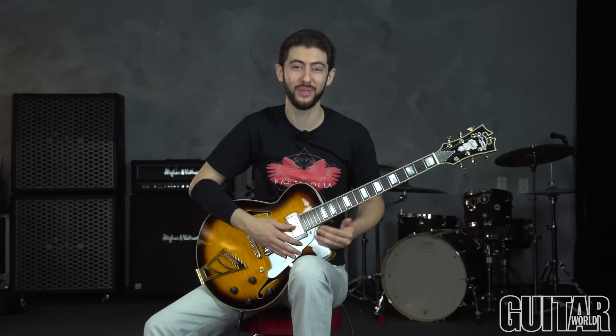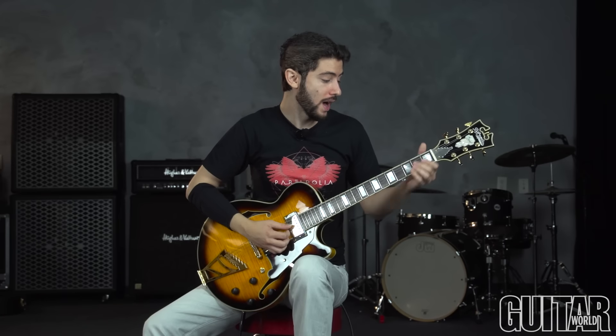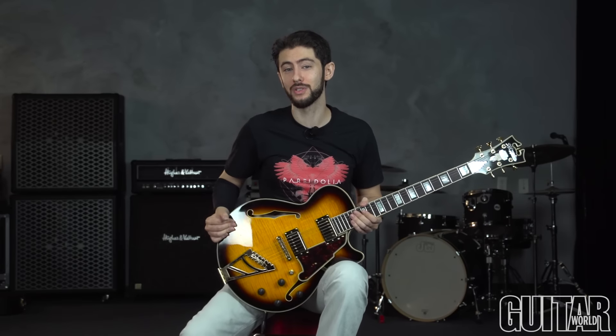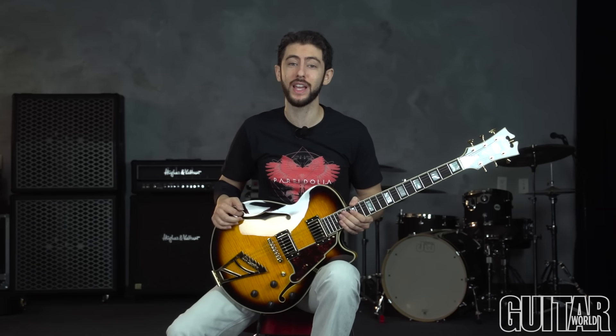This might be a little bit different for any of you that aren't fingerstyle — if you are fingerstyle, this might be a piece of cake. Either way, give it a go. I think it'll add a lot to your playing and maybe open up some new doors for you as well. Anyway, I hope you guys really enjoyed this lick. That's it for my series with Bet You Can't Play This. If you guys have any questions, feel free to leave them in the comments below — I'll get around to answering all of them. I'm Steve Dedane, thanks so much for watching. Until next time.